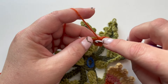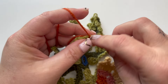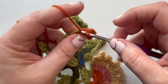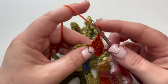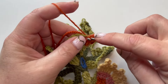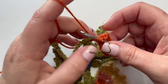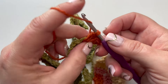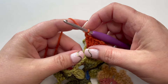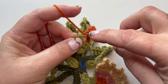Working the repeat: two treble, one chain - that's once. Two treble, one chain - that's twice. Two treble, one chain - that's three times. Now finishing by putting two treble into that space.